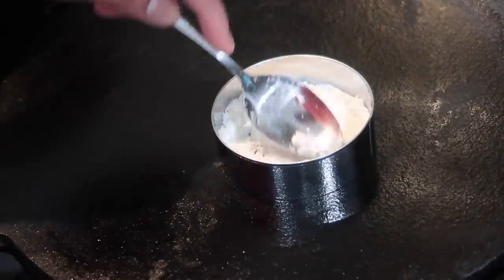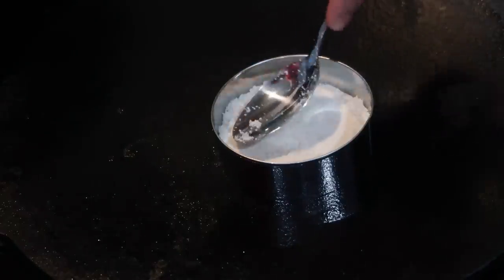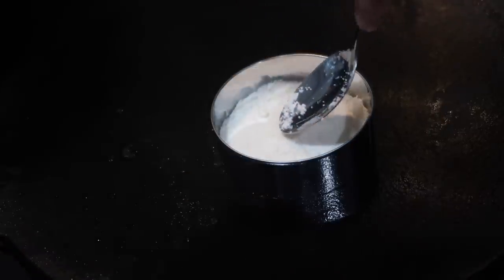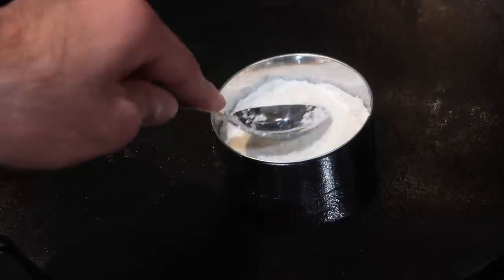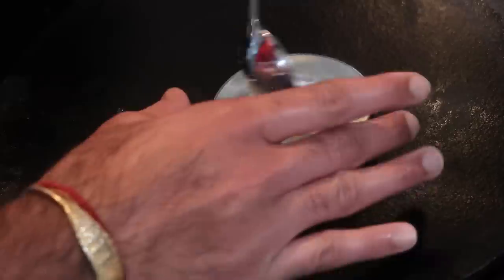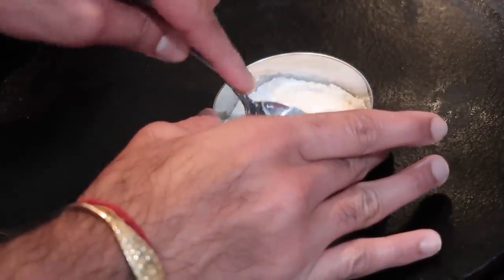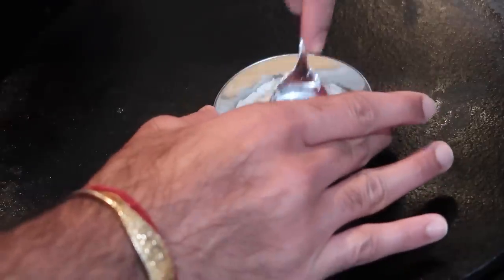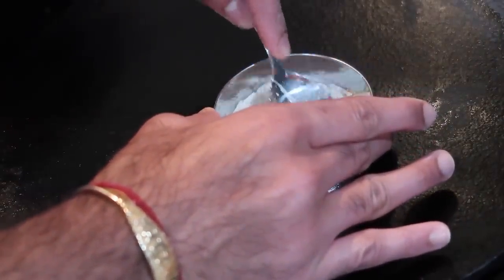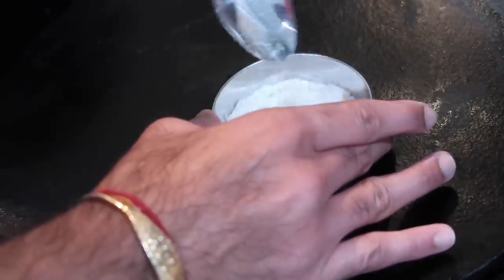I have a three-inch cookie cutter here — you could use something bigger or smaller. Basically you're going to take about two to three tablespoons of that cassava flour mixture and put it in the middle of the cookie cutter. My tawa is on the lowest heat on my stove — you don't want it higher than a low heat because if it's higher than that these will burn very quickly on the outside and not finish cooking on the inside. Remember they're going to be pretty thick because you have a layer of cassava bread, the filling on the inside, and another layer of cassava bread on top that all need to cook.